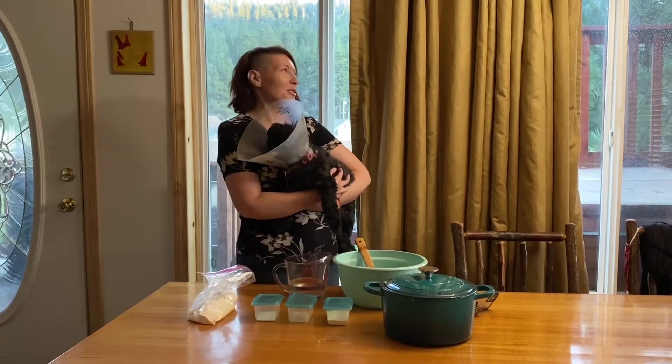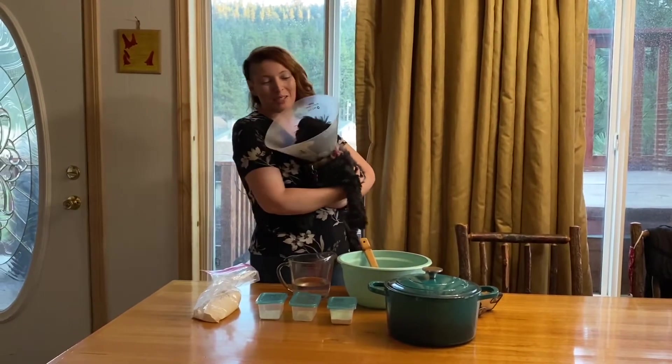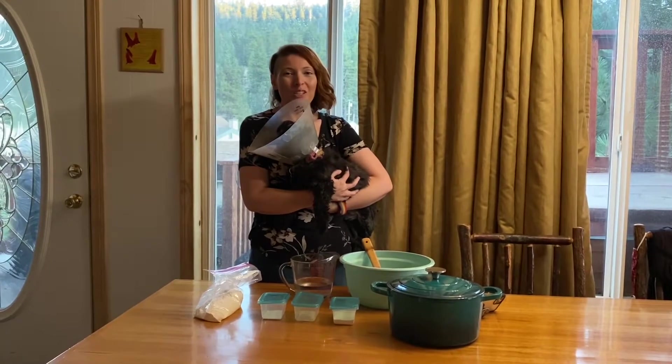Hi! Welcome to A Cabin in the Mountains. I'm Tiara, this is Bilbo, and today we are going to talk about no-knead bread.